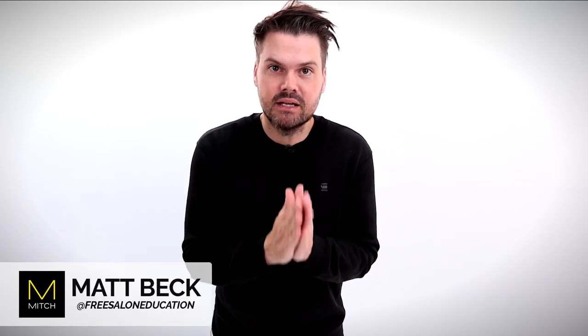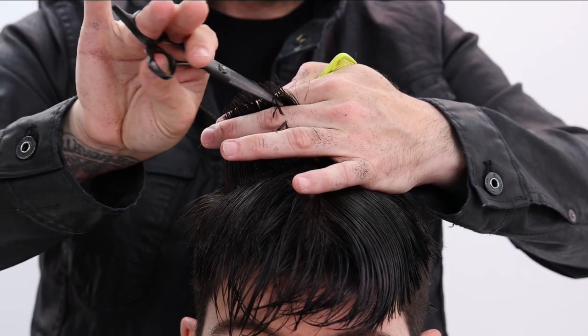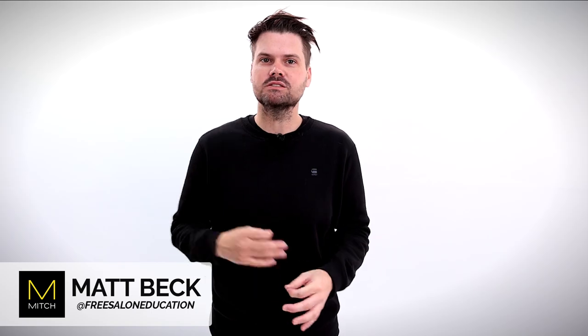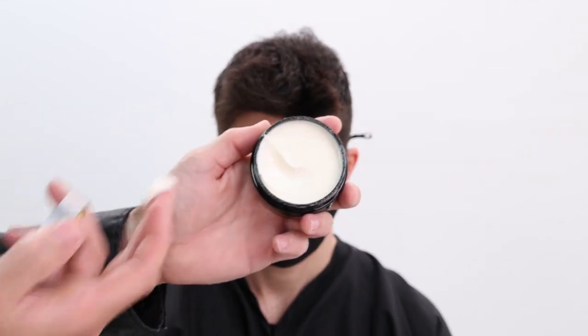What's up guys? Welcome to today's video. My name is Matt Beck from freesaloneducation.com. Super excited to bring to you guys this disconnected men's haircut. I'm going to walk you guys through it step by step. We're going to be using the Paul Mitchell Mitch products to style them up.